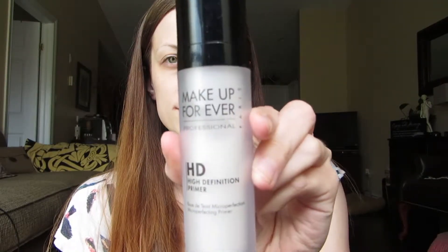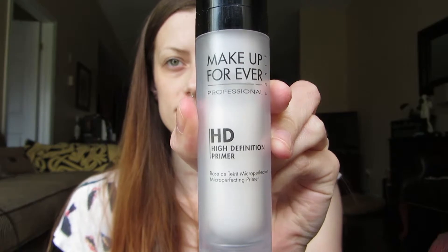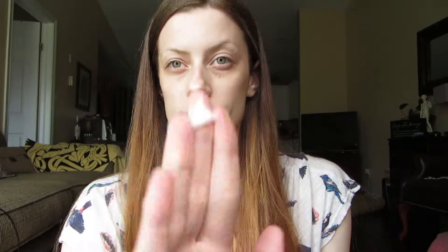First up I use Makeup Forever's HD Primer and I just use a little dab like that and then use my fingers to rub it into my face. I find that this really helps keep the foundation in place and last a lot longer all day.